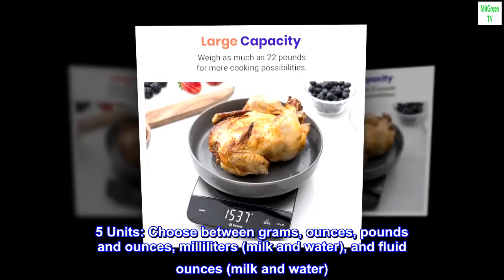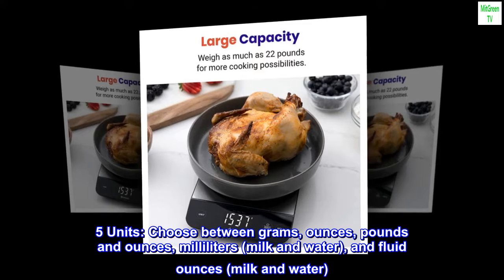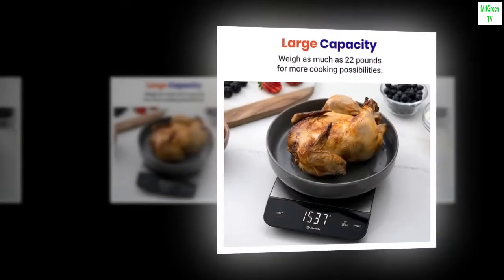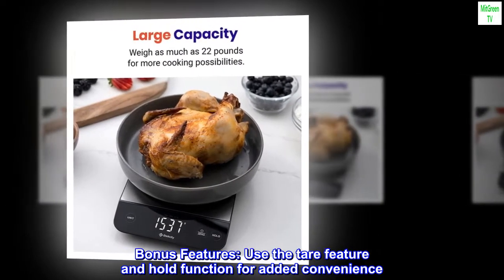Five units: choose between grams, ounces, pounds and ounces, milliliters (milk and water), and fluid ounces (milk and water). Bonus features: use the tare feature and hold function for added convenience.